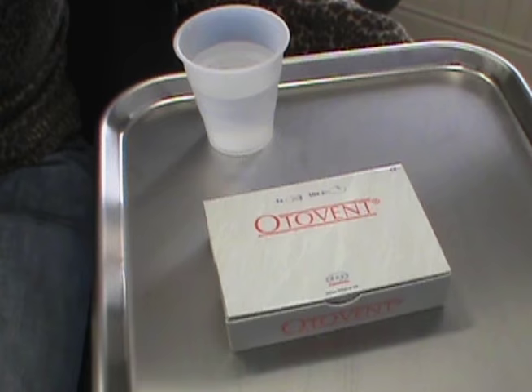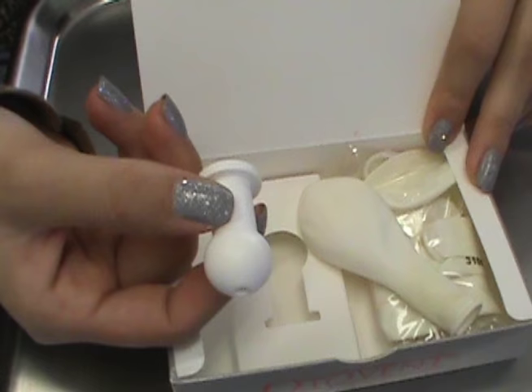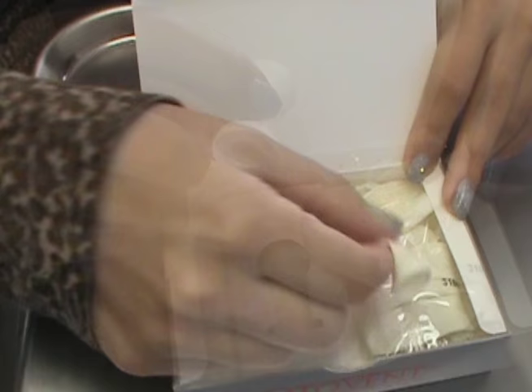This is the Otovent kit. It's a very simple little device but it's brilliant. How it works is you simply have to get air into your nose while you're swallowing at the same time. This is the Otovent kit and a glass of water are all you need to do this procedure. The Otovent kit should be provided to you by your doctor. Inside you will find two basic items: a white plastic device with a round end for your nose and a flat end for the balloons, and then there's a bunch of balloons which you can reuse. Our assistant will put these two items together to get things started.